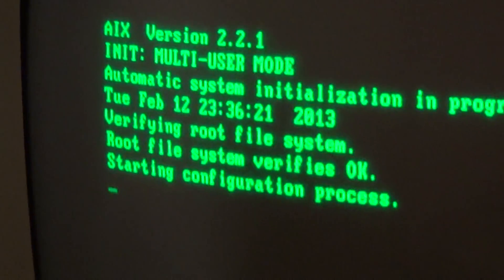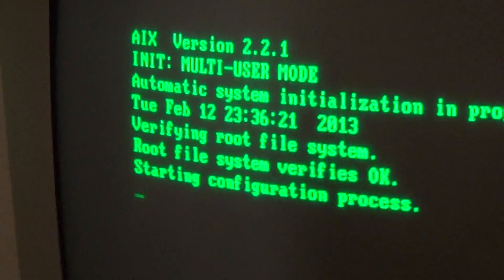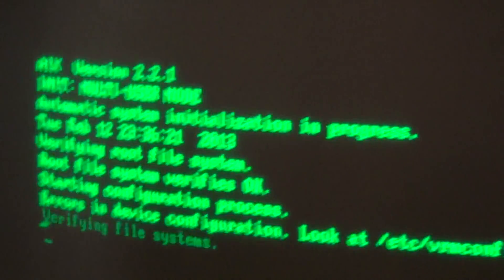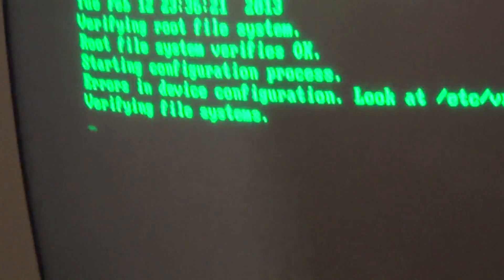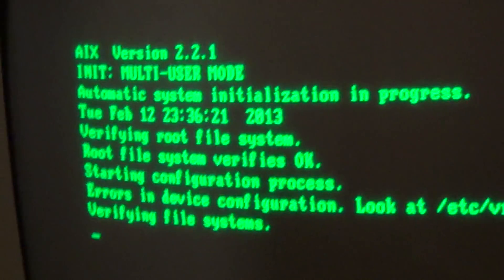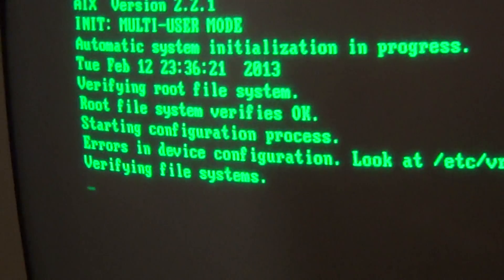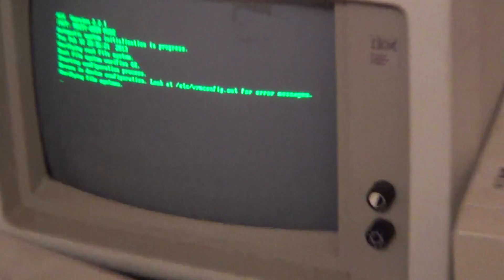I can hear the hard drive moving so I know it hasn't crashed, it's just taking its time. My biggest concern with this machine is if the hard drive fails. I have two spares but I really need to put the spares in as primary drives and try to reinstall AIX on one of them just to make sure I've got a backup for keeping it running. The error in device configuration is because I reinstalled the VRM and made some mistakes while trying to configure additional hard drives, so I've got to repeat that process but it takes a very long time.